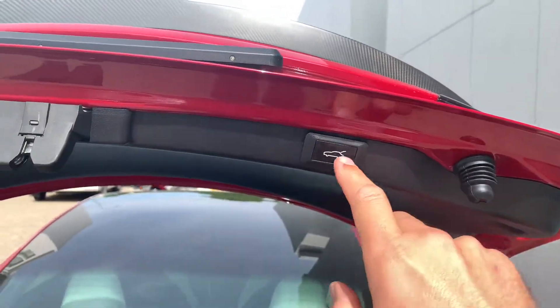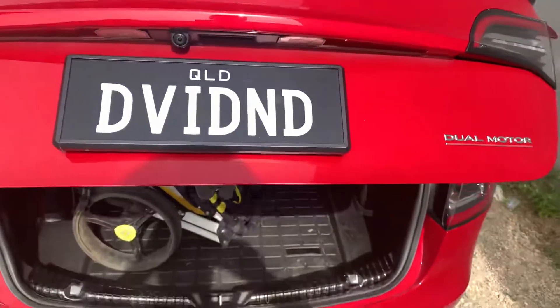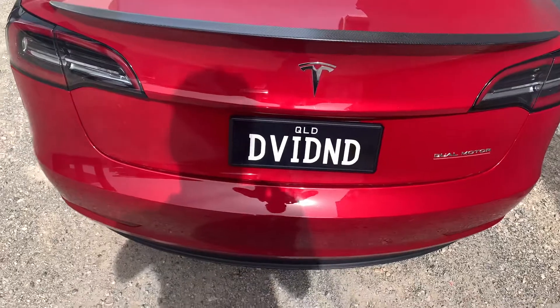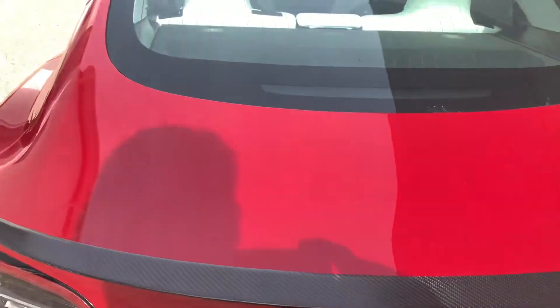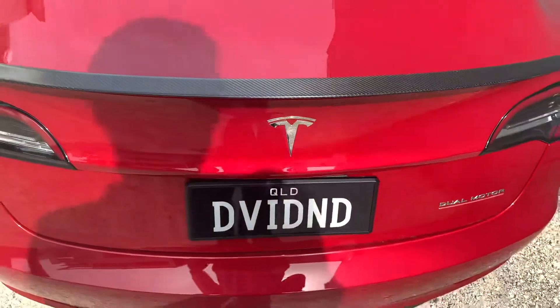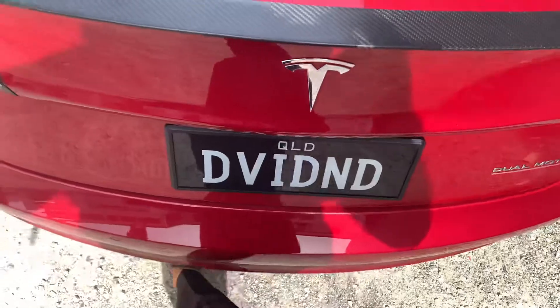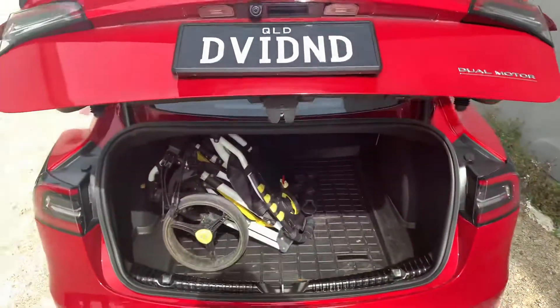It also has a button, like any other car would have, that we've installed. Another function that's pretty cool is the kick function — it's pretty standard nowadays. If you kick it the right way, which I'm trying to do now, it opens up as well.